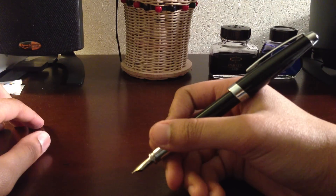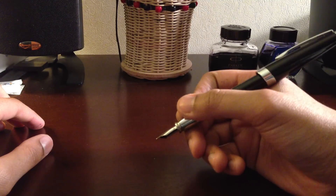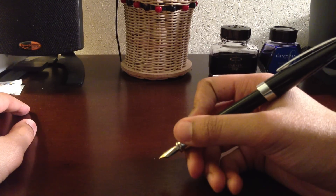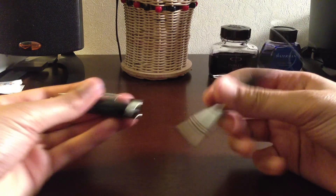When the cap is posted it's a little bit awkward, because the cap really doesn't stay on that well. It stays a little bit awkwardly in your hand, and once you swirl around a little bit, the pen cap flies right off.